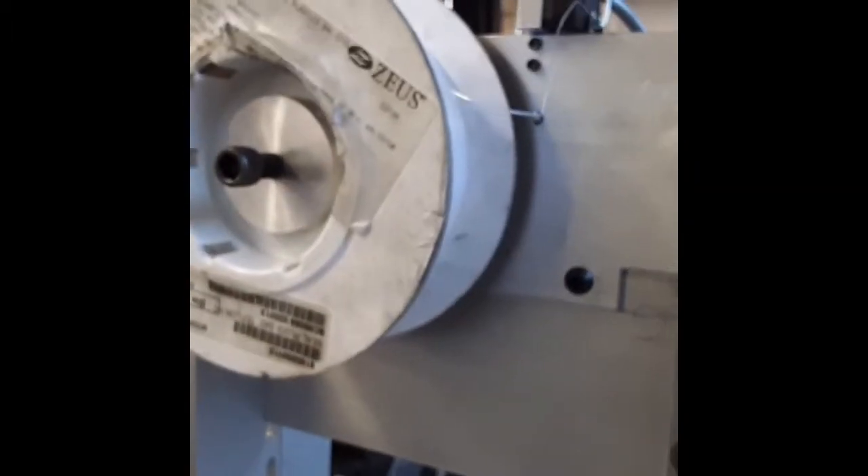That's the detentioner in action there. And that is a pretty consistent set of inserts.